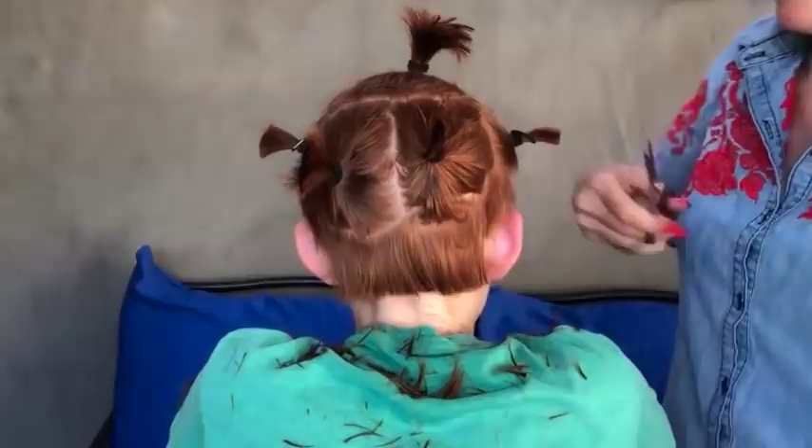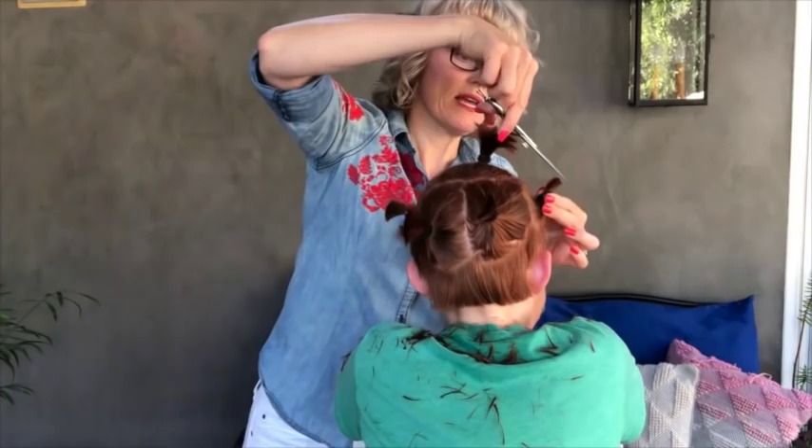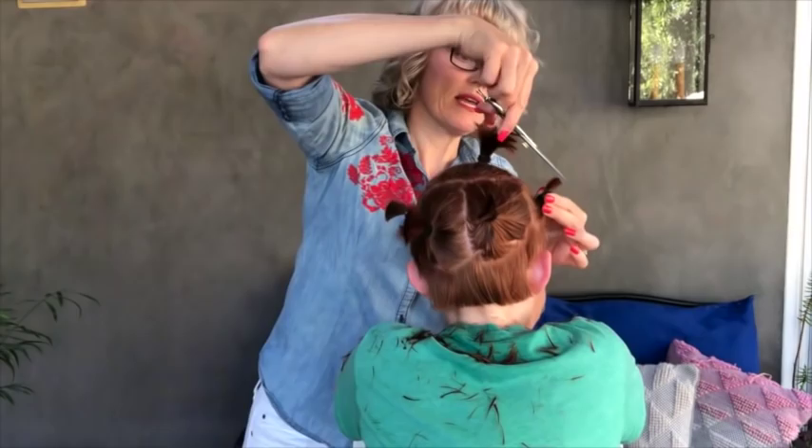Once you cut down each section to match the length that is in your blueprint, then you're done. You can take out the rubber bands and your haircut should fall into place.